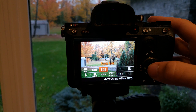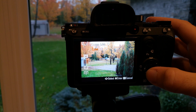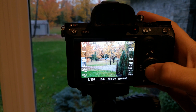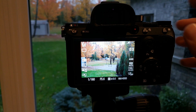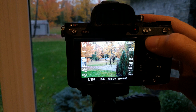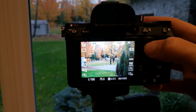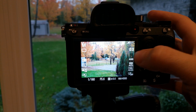Let's go into our focus area and see what choices we have. We have wide, we don't have zone, we have center, and we have flexible spot. Once you've selected flexible spot, there's a little gray box and you have to use your joystick to move it around, or you can touch the screen — which gives you pretty much the same thing as just touching the screen, which is faster anyway.